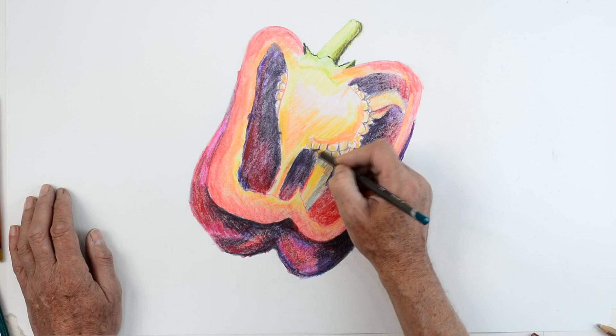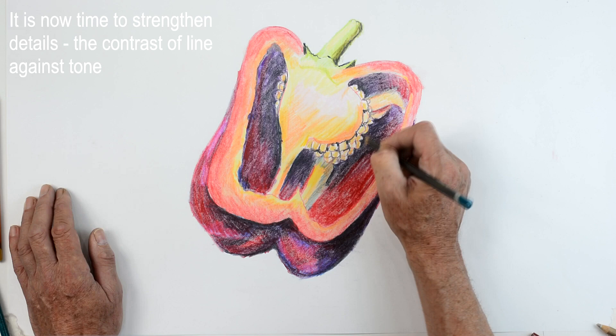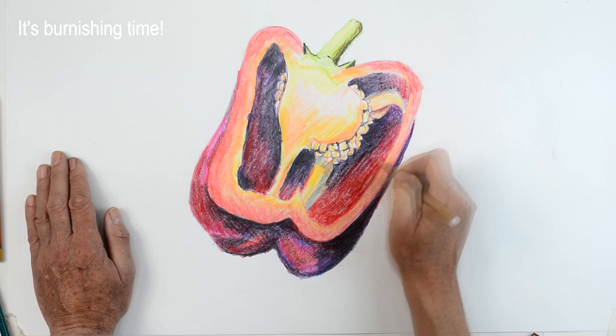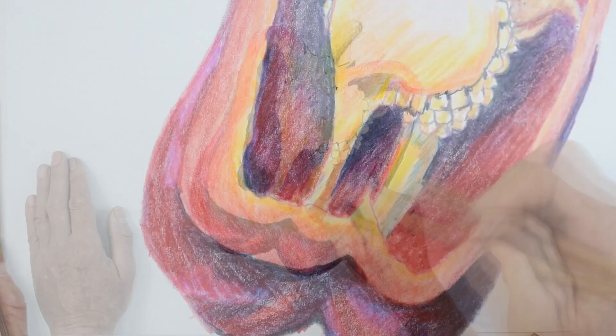I'm going to go over and just suggest some edges on the other elements now as well, just so you can see how the seeds are beginning to stand out and look a little bit stronger. Just sharpen a few of the edges again — if you keep looking and comparing and contrasting all the time, you can see how your drawing works. You've got to bring it to life.